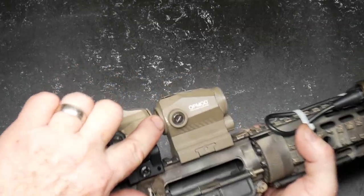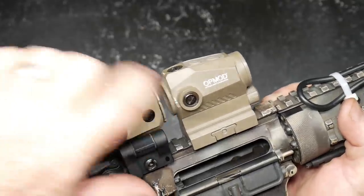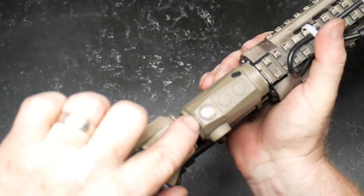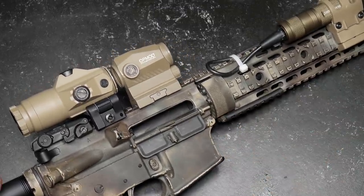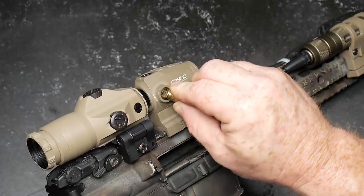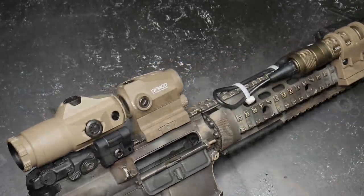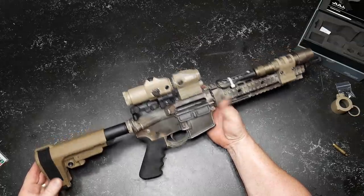One thing I failed to point out in the initial video — you do have directional adjustment markings right here on the optic itself. And again, you can take a spent shell casing and turn those adjustment dials just like that. As a whole package, this setup along with that light makes for a very, very nice firearm indeed.